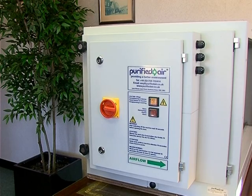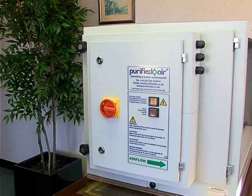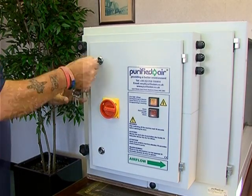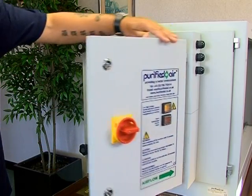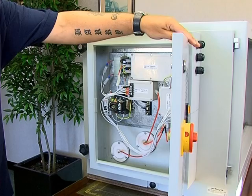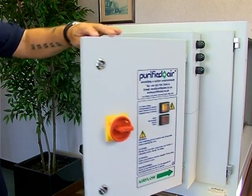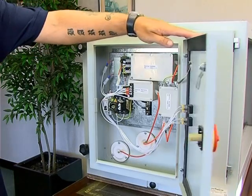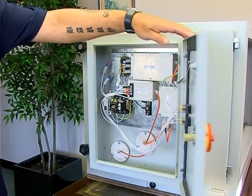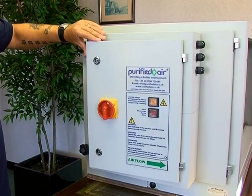There is a separate electrical housing which should only be accessed by trained personnel. To open this door, you need to use the square key provided with the unit and ensure that the safety isolator switch is off. If the switch is in the on position, the door cannot be opened.